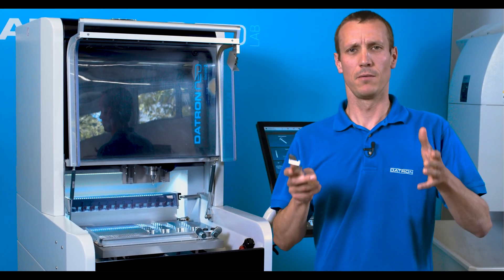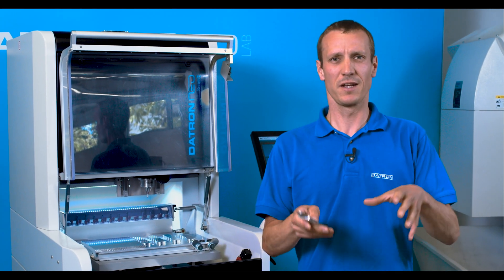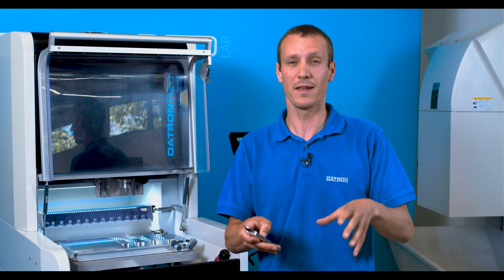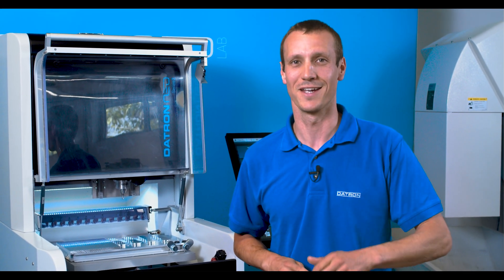Is it possible to connect two or more programs in just one go? How can I connect different programs with different zero points? Is it possible and how do I program it? Yes, it is. Let's just check this out at the software. My name is Mark. Welcome to another Datron Tech Talk.